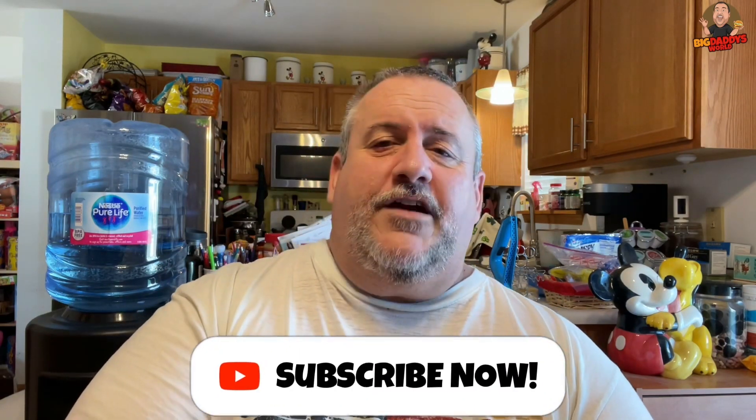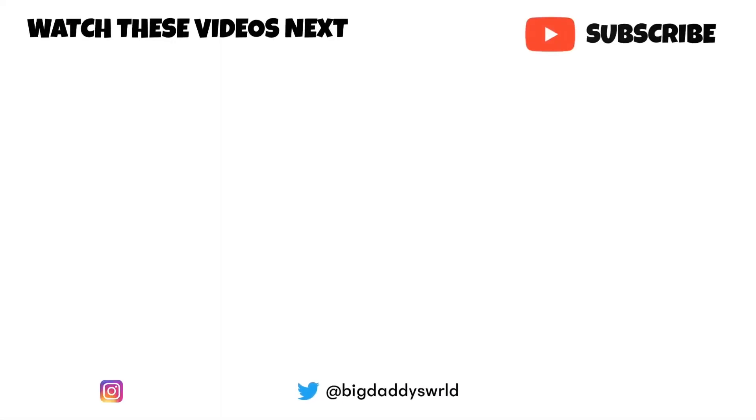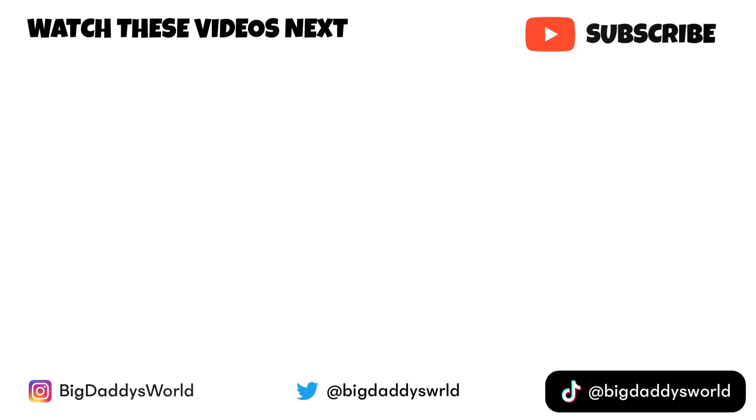If you like this video, give it a thumbs up, hit subscribe, tap the notification bell so you know when the next video comes out. And remember: before you take the first bite, you gotta stuff it in your pie hole. No bueno, no bueno.